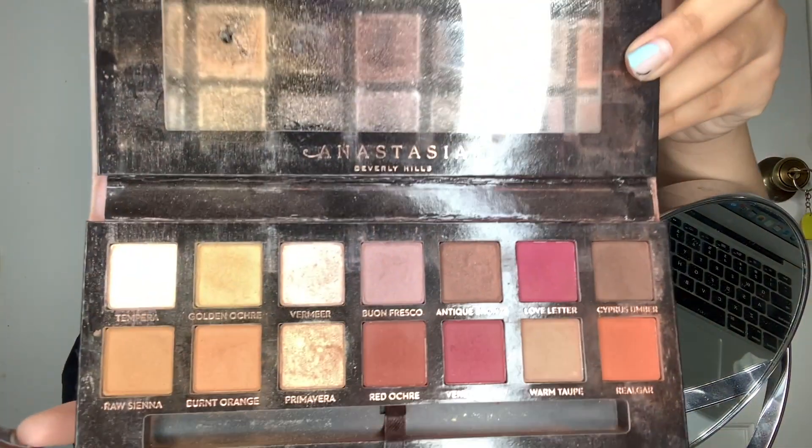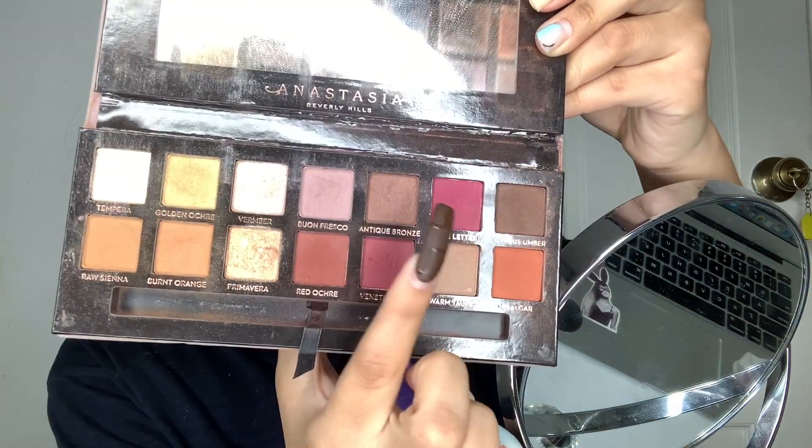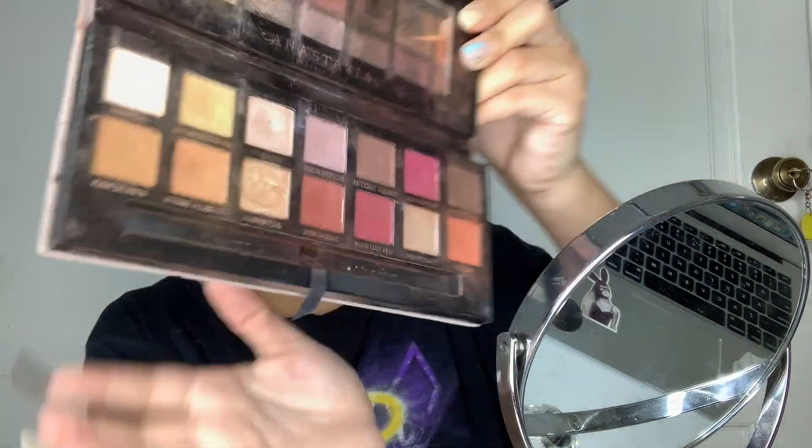I'm gonna start by using my Anastasia palette and using this shade right here. I'm kind of nervous — I've never done this before — so we'll just hope it goes well.